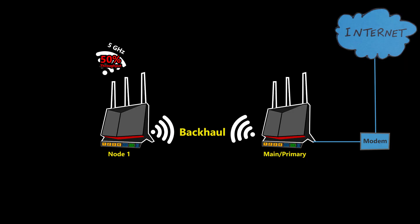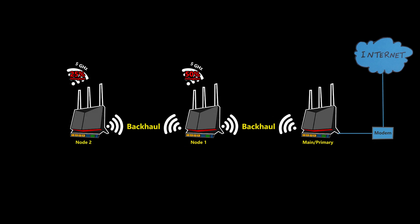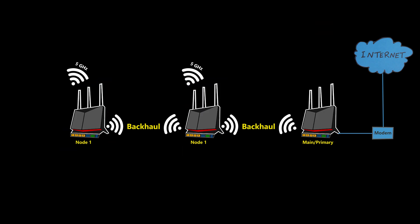Number four: I would try to minimize the number of hops between the clients and the primary router. Adding another node to the mesh network in a chain makes the quality of the wireless network worse for those clients. That's why it's good practice to minimize hops, and a more parallel setup is much preferred over a long daisy-chained one.